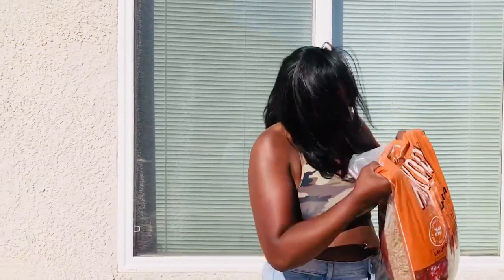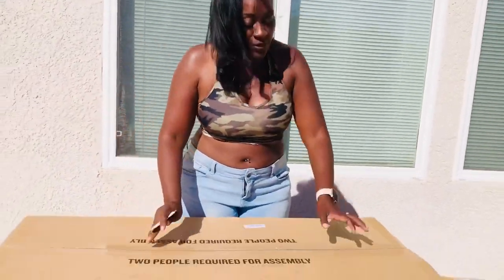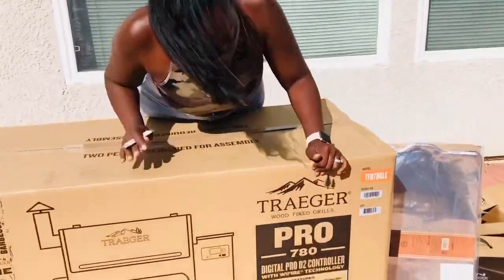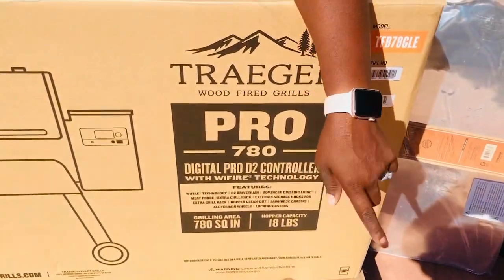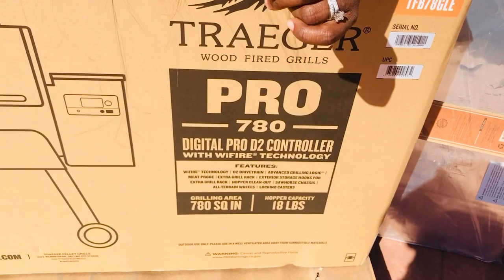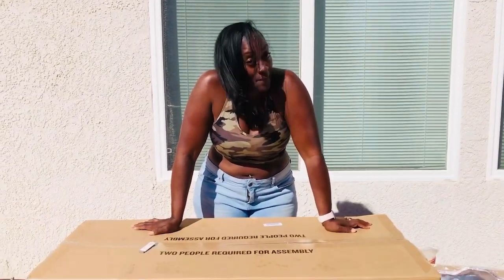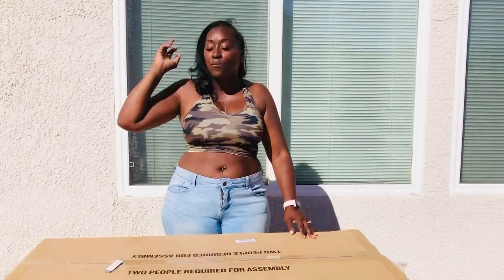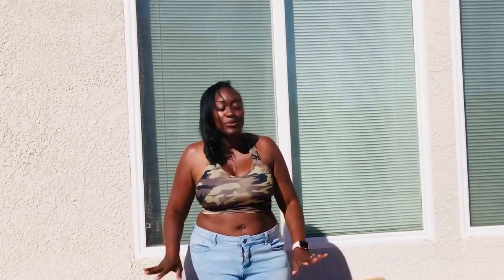And this grill is huge. So, I'm definitely not going to be able to take it out for you guys right now. But let's just get a sneak peek because I want to know as well what they sent me. And if you look right here — it's the Pro 780, and it's a digital Pro D2 controller with the Wi-Fi technology. So, basically, I can control this grill on my phone through Wi-Fi through an app. That is insane. I cannot wait. When I tell y'all that I love stuff, you guys, I did not expect stuff like this. This is crazy.